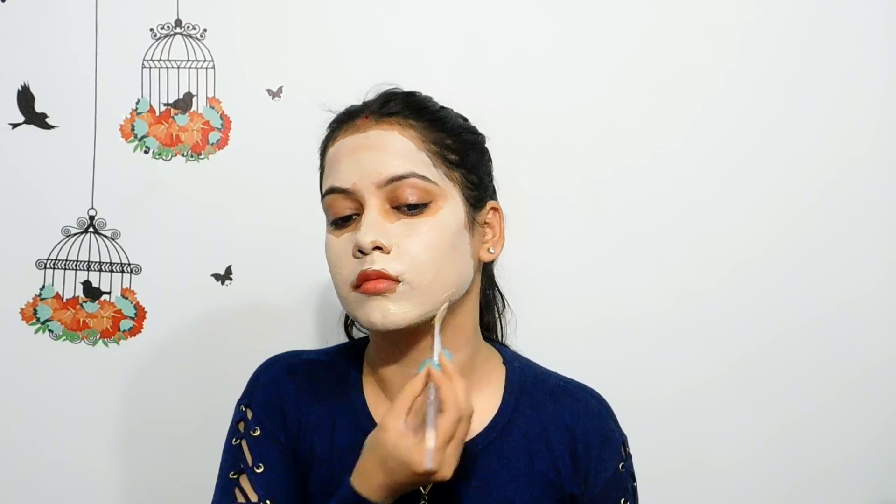And believe me guys, it is so soft — it is very easy to apply on your face. Friends, these are Holistic products available on both Amazon and Flipkart, and I will give you a link in the description box — you will need to check it out. I have applied it here and I will leave it to dry for 10 minutes. After 10 minutes, you can see that it is very dry.